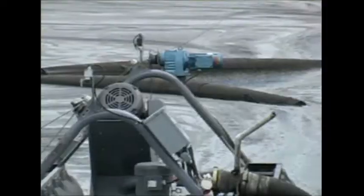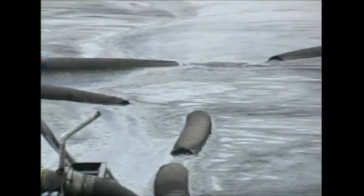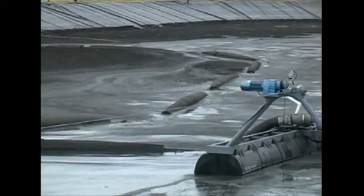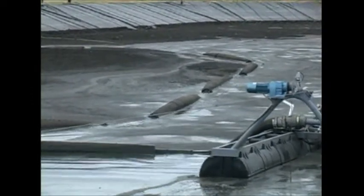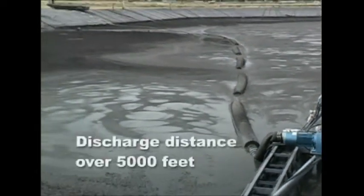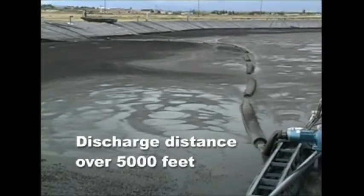The SRS Christoffelie Flump system utilizes a floating discharge that follows the Flump around the pond. The Flump can actually discharge distances in excess of 5,000 feet.